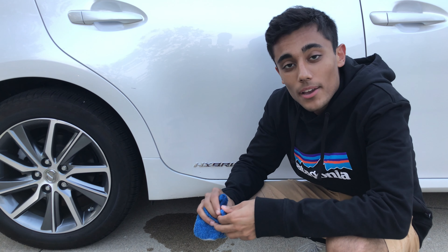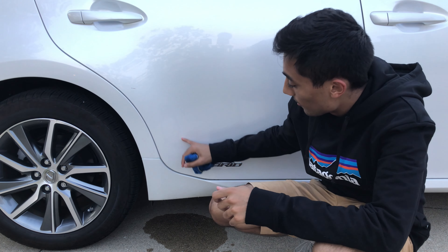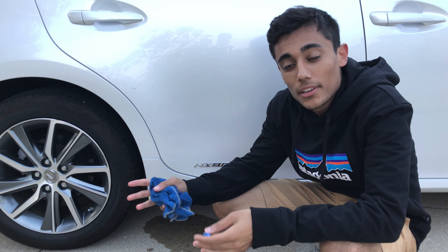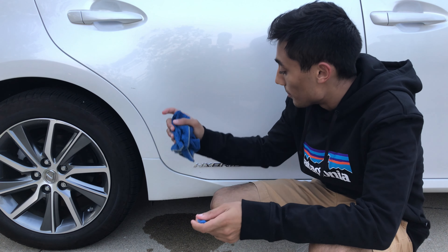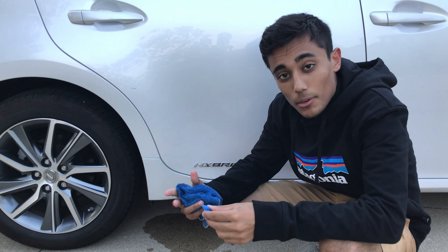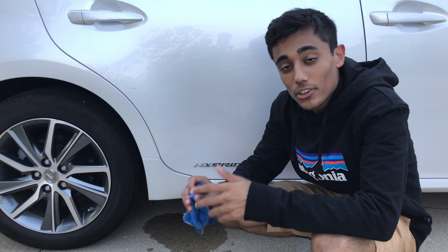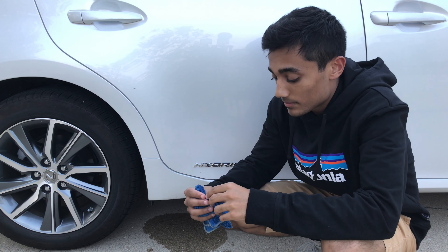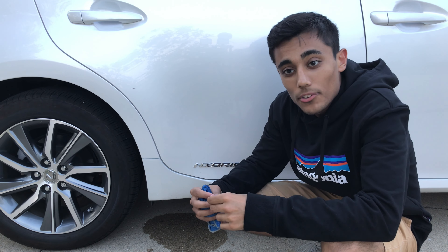Alright guys, so there you have it. This does help clean all the grime all around the edges, but if the PPF is yellowing, it's not going to really do anything about that. If it's yellowing, you're going to have to remove it and reapply paint protection film at a detail shop or cut it yourself. But as far as cleaning the edges go, hopefully I've demonstrated how great clay bar is and hopefully I've helped you with your problem.